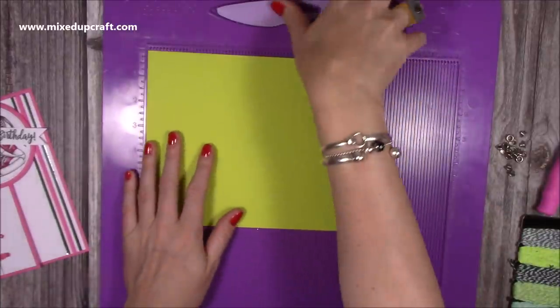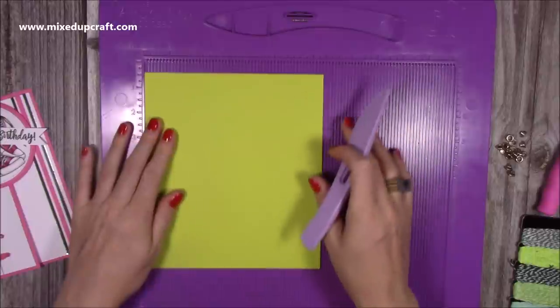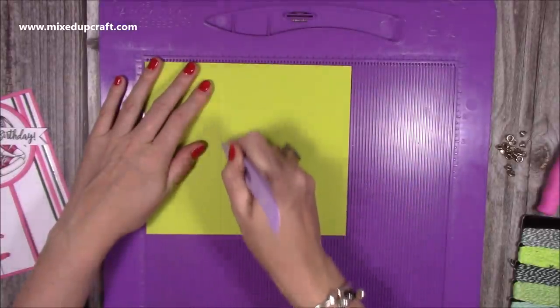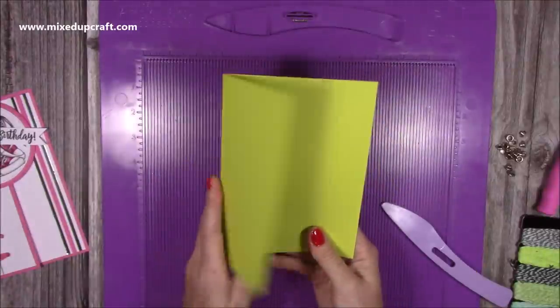For the card blank I've got this gorgeous lime colour here. This is a piece of 8 by 7, and along the 8-inch side you want to score at 3. Then just fold and burnish and that will give us our card blank.